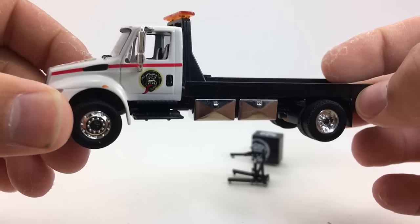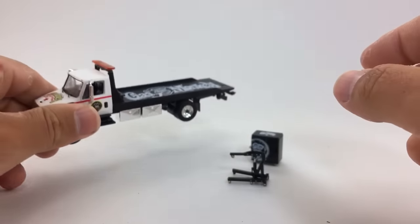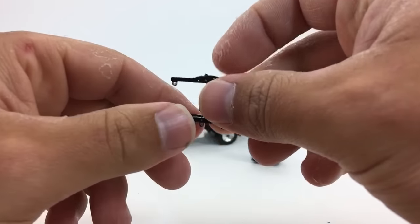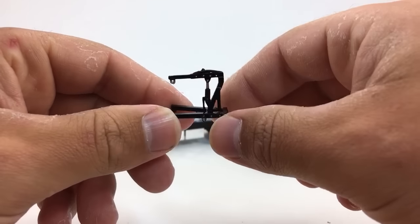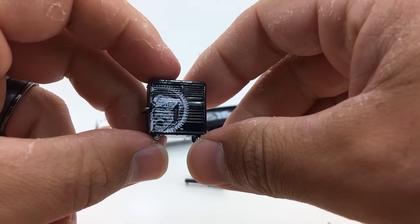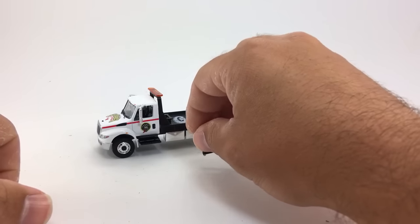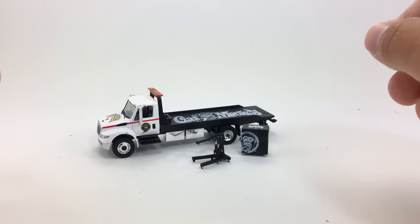It's also on the side of the truck, and there's the Gas Monkey Garage logo on the hood. The other cool thing about this set is it comes with what I imagine is an engine jack to pull the engine up out of the body of the car. You also get this awesome Gas Monkey Garage tool chest, so those were nice added features that made it a little more desirable to pick up.